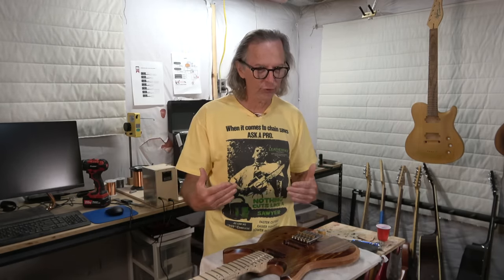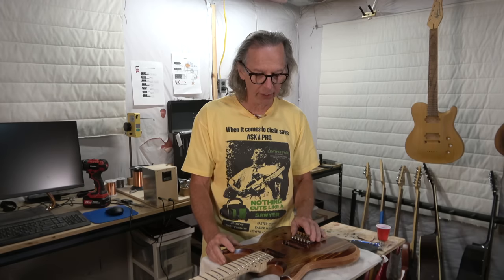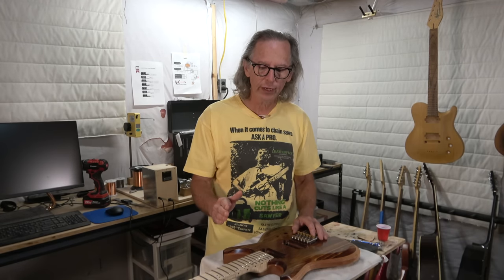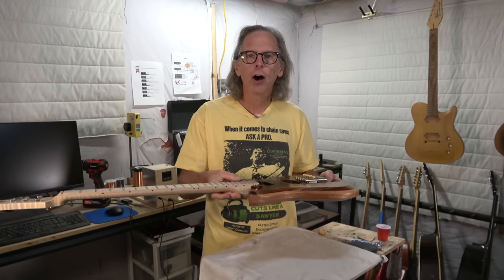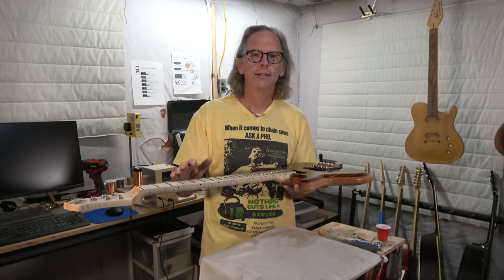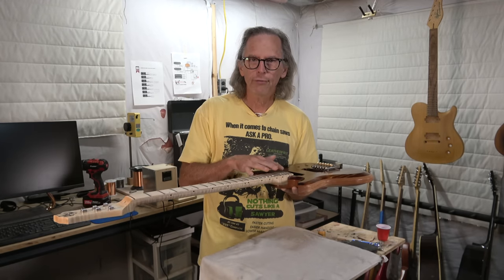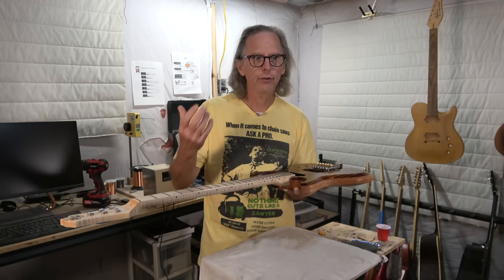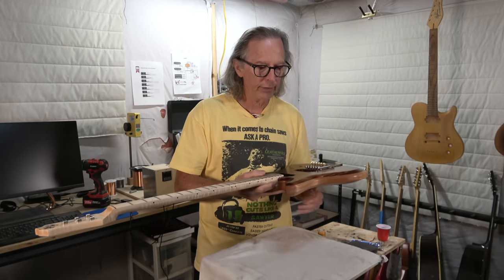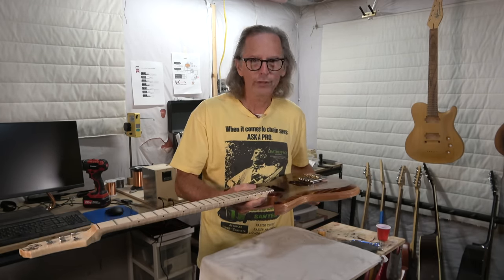So let's jump into exactly which processes I'm talking about — and these are just two examples. The first is fret fall off. It seems whenever I do a video where I'm leveling the frets, if I don't do fret fall off, somebody's going to ask why I didn't do it. And the simple answer is: it wasn't necessary.